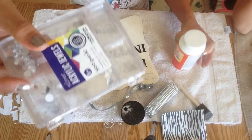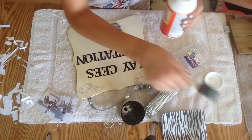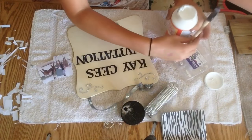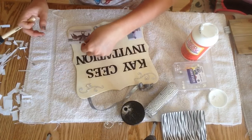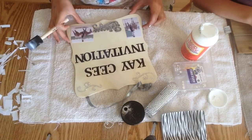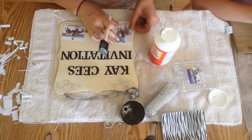Time to bling it up with some sparkles and some Mod Podge. Oh wait — we're going to put some pictures on before we bling it up. Like I said with Sierra, put a first coat of Mod Podge down on the wood where your picture is going to go, then put your picture on top of that, and then Mod Podge over it.